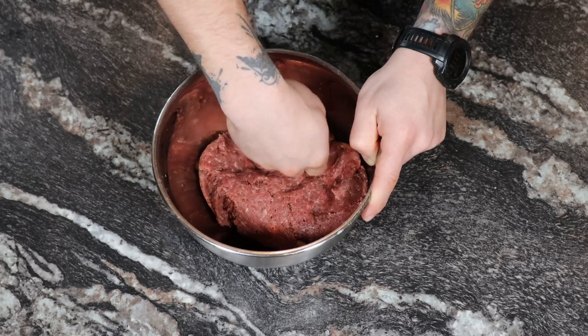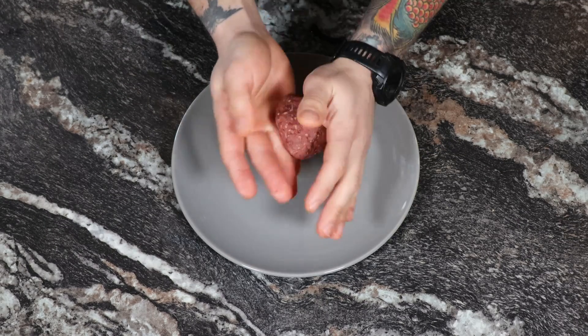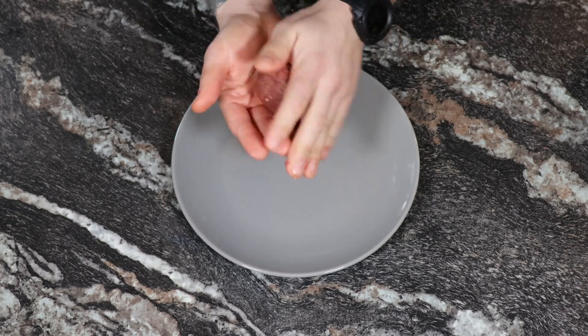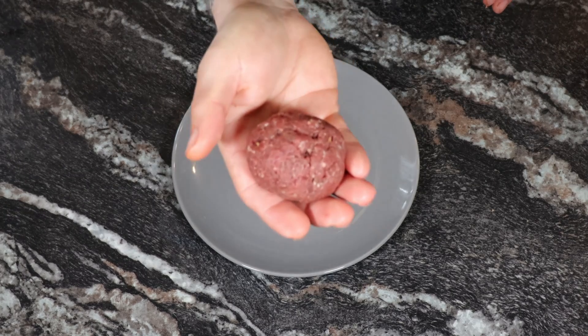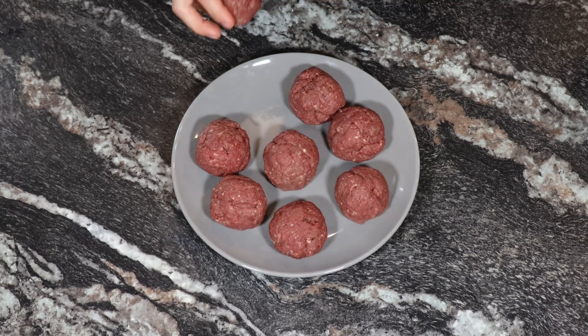Next, you'll be rolling these into meatballs. Grab a chunk and roll it to the size slightly larger than a golf ball, and continue with the rest of the meat. Two pounds should get you eight evenly sized meatballs.